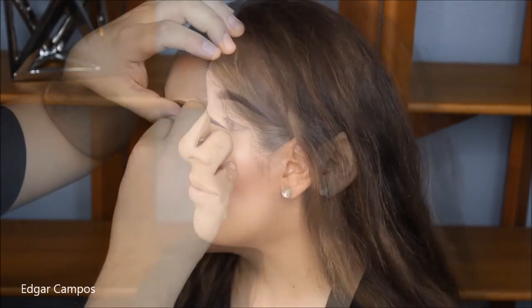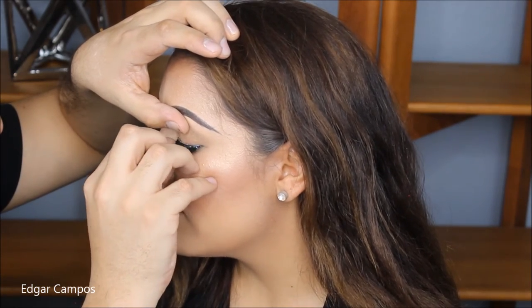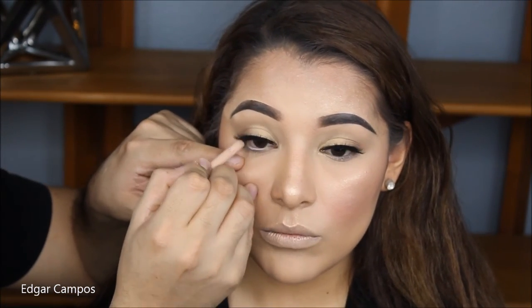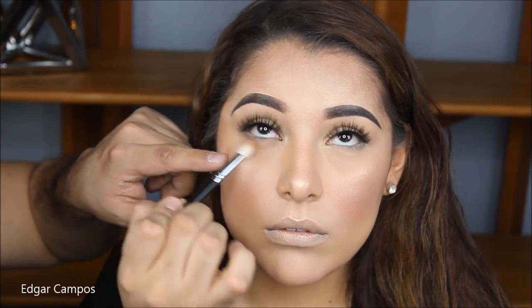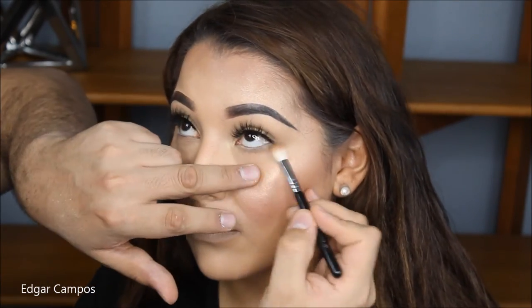And what a difference it makes. Now I'm going to take this color from Rimmel — it's an eyeliner in 005 Nude — and I'm going to put that on her waterline so that it'll open up her eyes a little bit more and make her look a little bit more fresh. And grabbing Give Me Sun by MAC, the bronzer we used earlier, I'm going to put a little bit of that on the bottom of her bottom lashes so that she can have some color there.